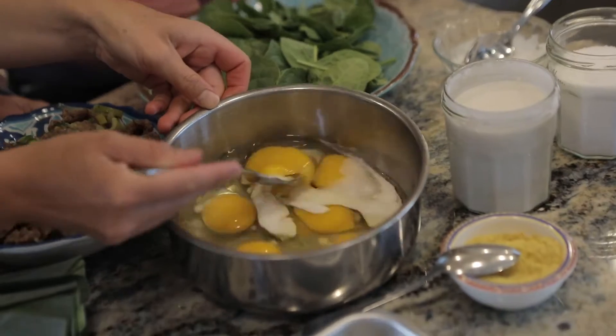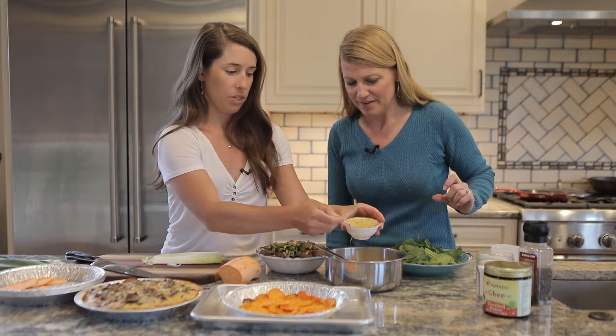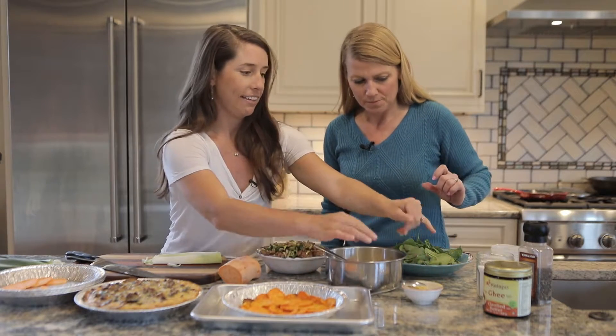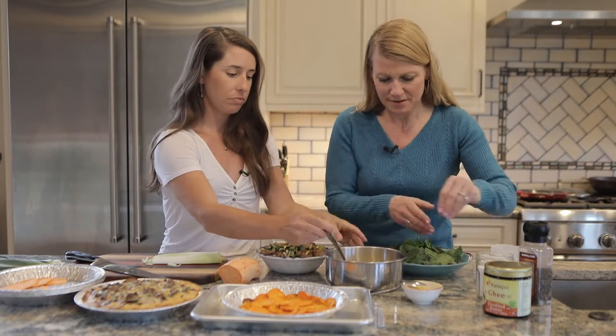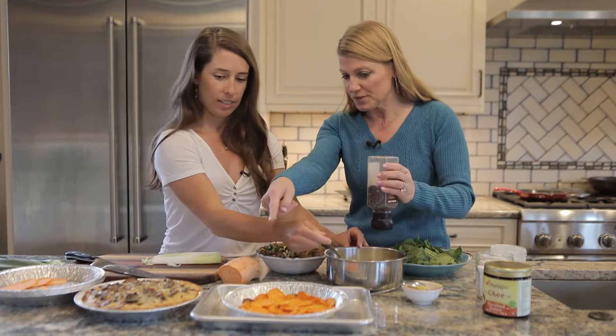We also have some nutritional yeast — it just packs a little bit of extra protein, and it might add a little bit of a cheesy flavor as well. Then some salt and pepper.